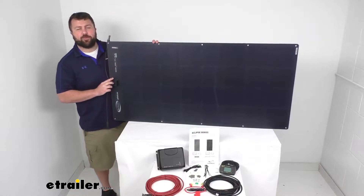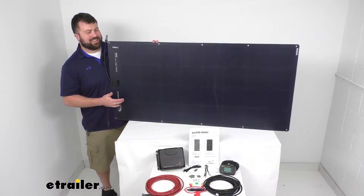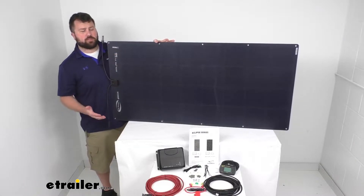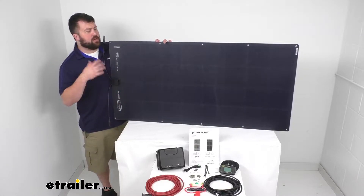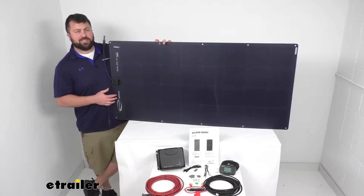Hi there, I'm Michael with eTrailer.com. Today we're going to take a quick look at this GoPower Solar Flex Eclipse charging system. This is a flexible 190 watt monocrystalline solar panel that's going to convert your sunlight into electricity to provide an off-the-grid charging solution for your RV's 12 volt or 24 volt battery systems.